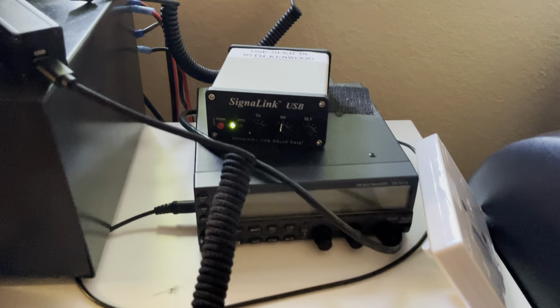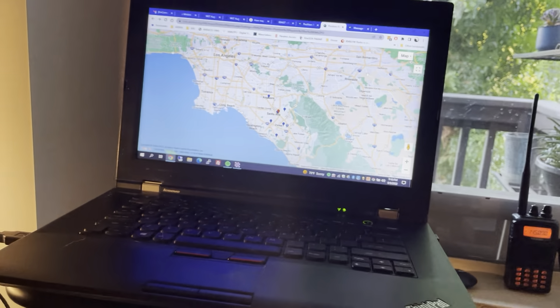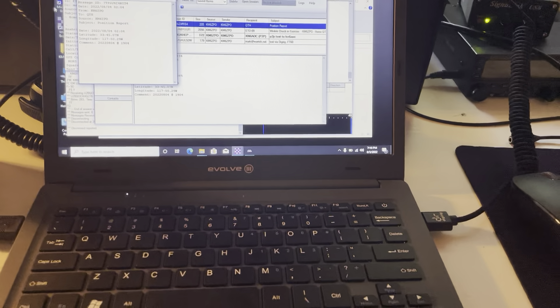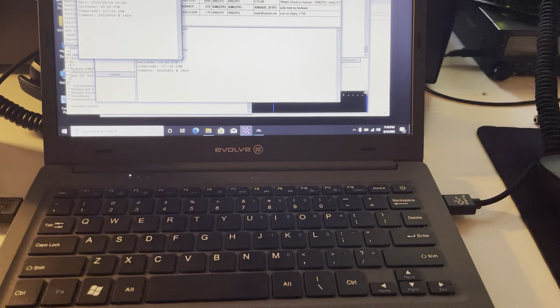Ignore the other two radios and this third radio and SignaLink, which is actually connected to this laptop — so this is kind of my home station and this is my portable. That's it for now — Kilo Mike 6 Zulu Papa Oscar.